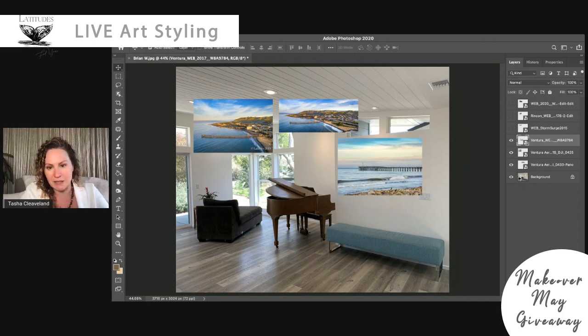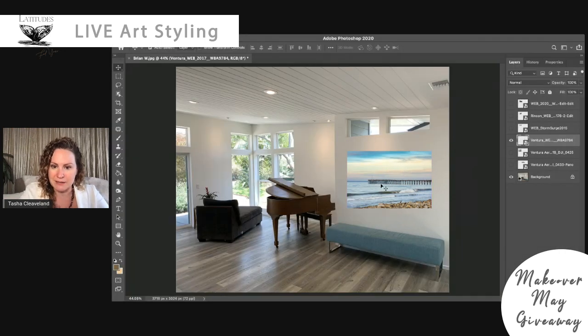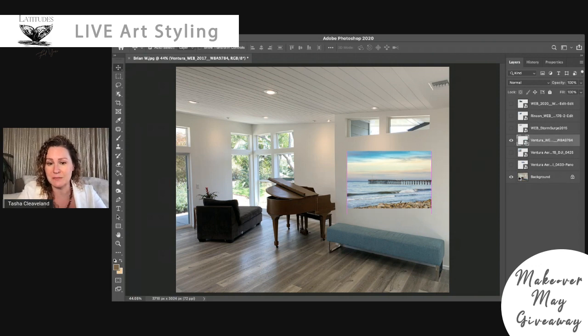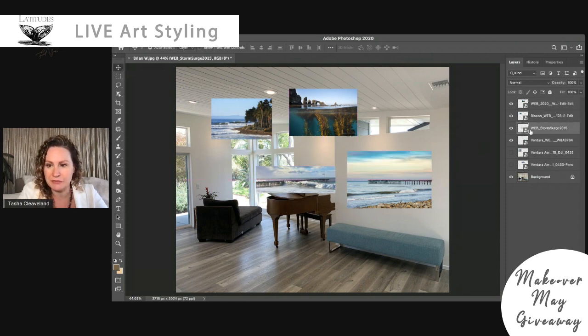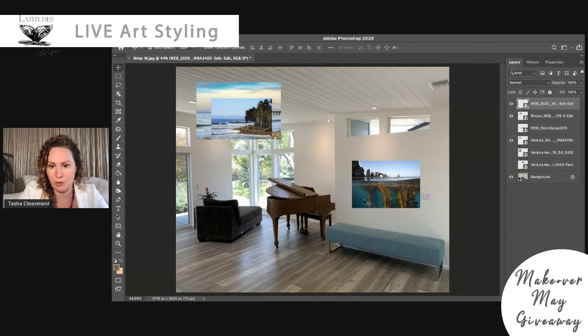Here's another image I pulled up that I thought would look really good on this wall. I like this image because of the aqua colors in it as well as the black and brown tones of the pier. Just like we talked about in yesterday's room, anytime we can pull colors from the space into the artwork it's going to tie everything together beautifully. I really love this image, though the shape doesn't work too well. There are also a few other options I wanted to see on Brian's wall.